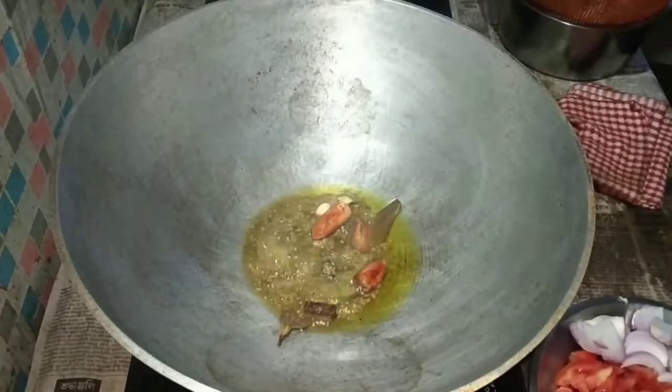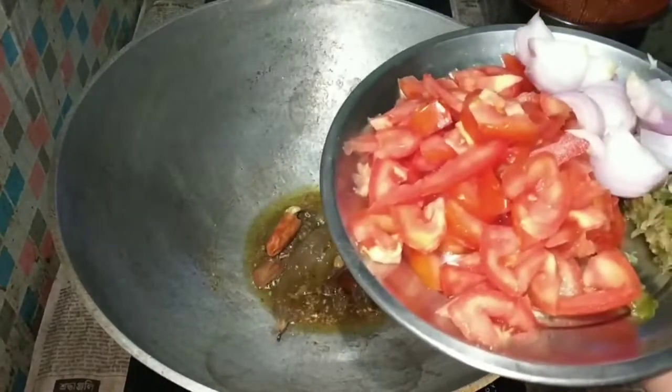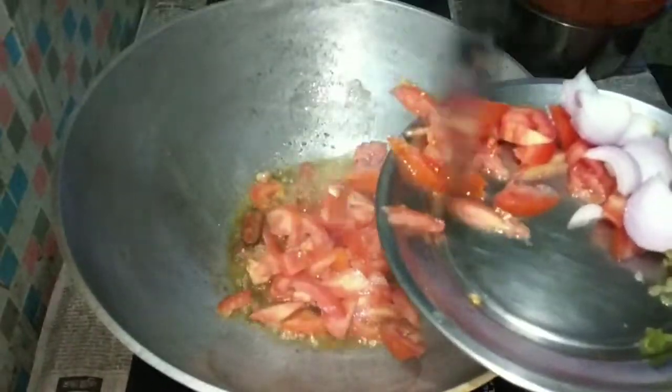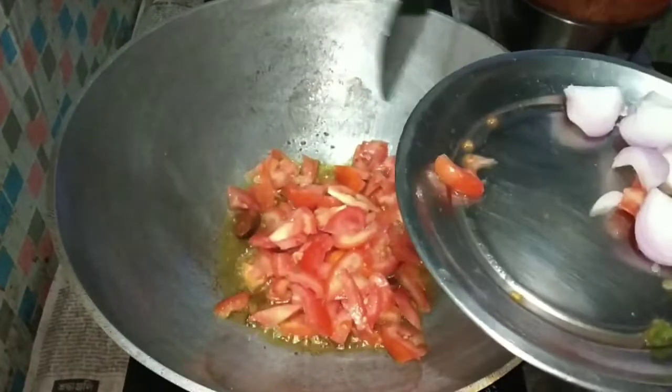I pass the prawn. This is the meat of the tomato. This is the chicken.